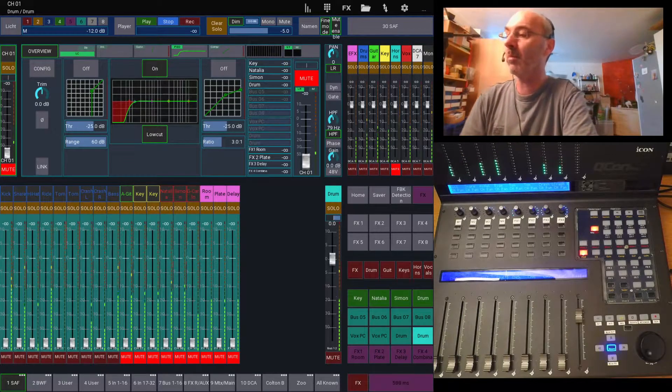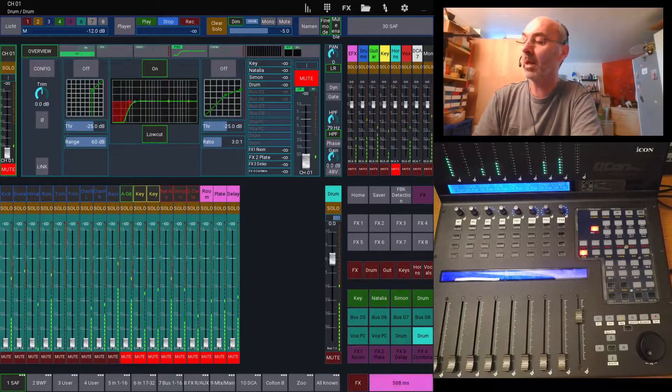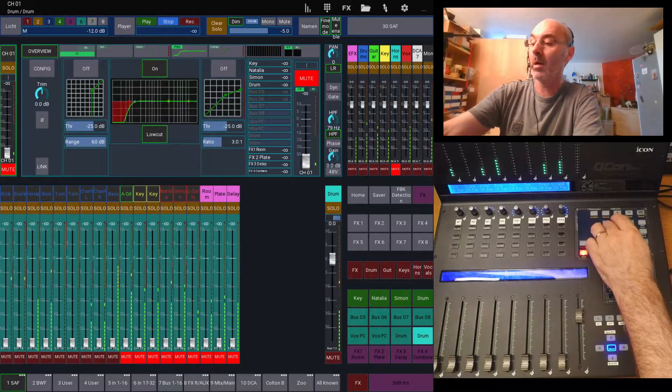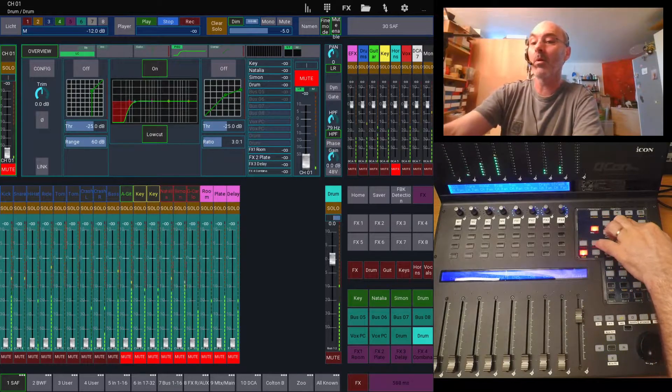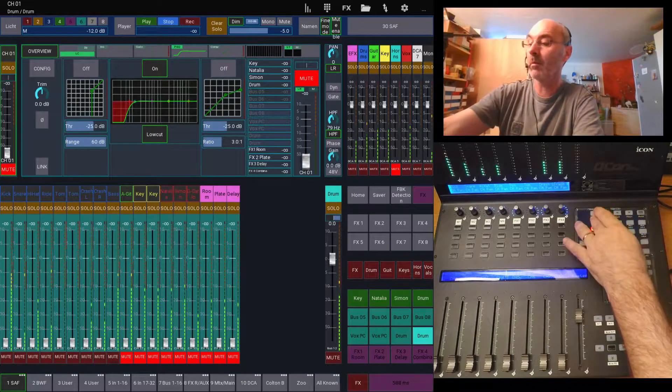The second one controls my light. My light is a bit special — there is a second MIDI implementation that goes to FreeStyler, a free lighting software. In FreeStyler I have eight presets defined, and I can just start those eight presets. That's about it.